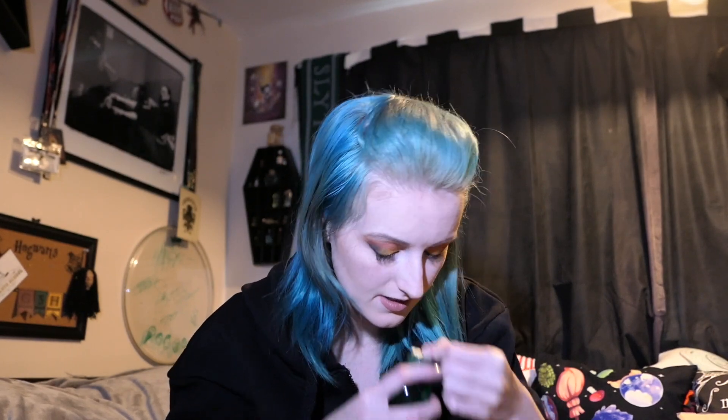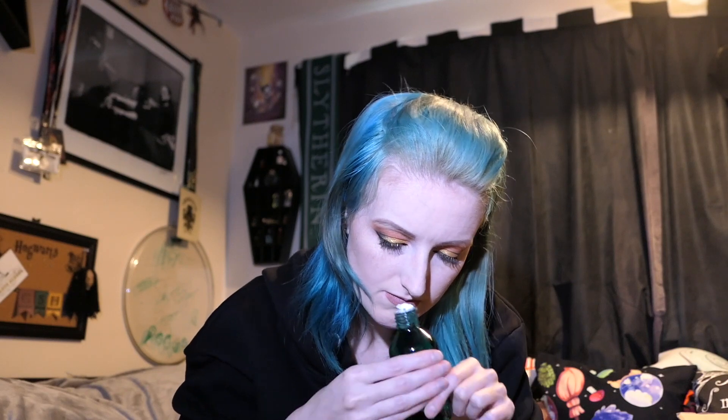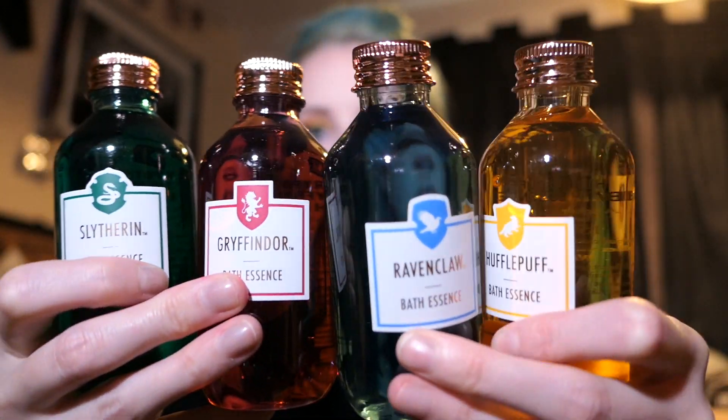Slytherin is bergamot and juniper. I think these are cute more than anything else - I might keep these for decoration rather than actually using them because I like the colors. The smells are alright but they kind of smell like the generic scents you get with kids' bubble bath. These are cute to look at, only a tenner which isn't bad - £2.50 per one. I'll keep these just to look at.